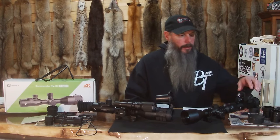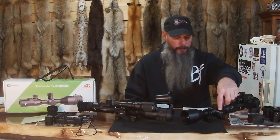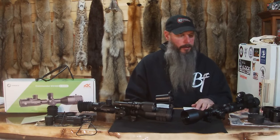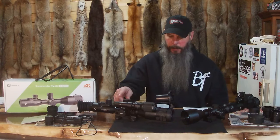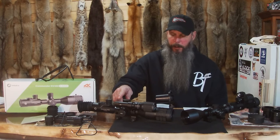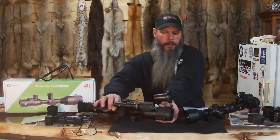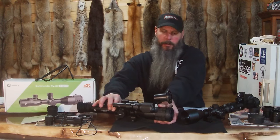The NV100 has a side parallax that goes from 15 yards to basically infinity. This one goes from 4.37 yards to infinity. And the parallax focus on this one is right here on the end — you just turn this and it focuses really nicely.